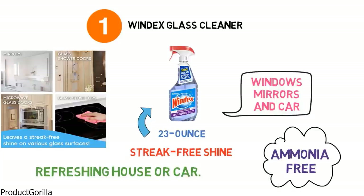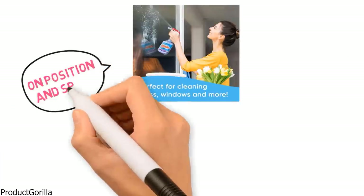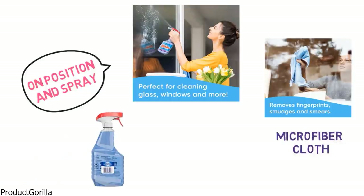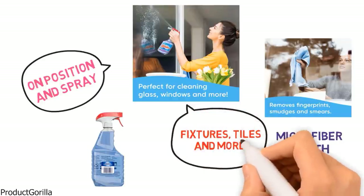The bottle is made from 100% recycled plastic and is fitted with a trigger sprayer for ease of use. Simply rotate the nozzle to the on position and spray, then wipe with a dry paper towel or lint-free cloth such as a microfiber cloth. Windex Glass Cleaner can be used to clean a variety of surfaces including bathroom fixtures, tiles and more.